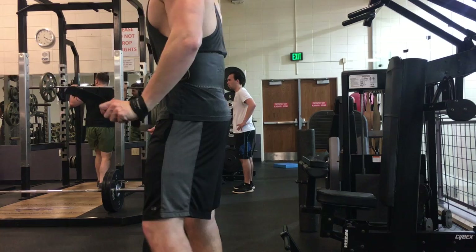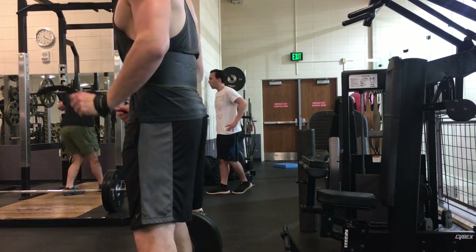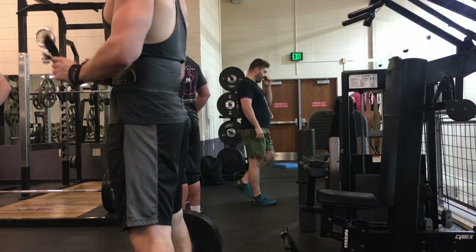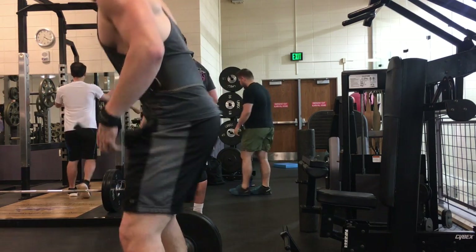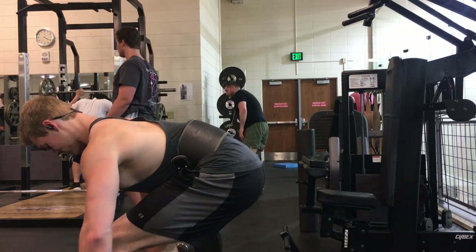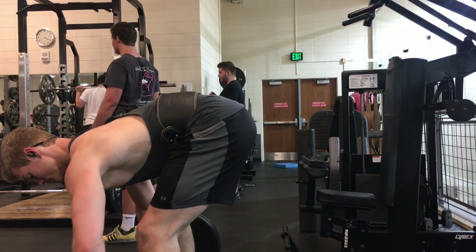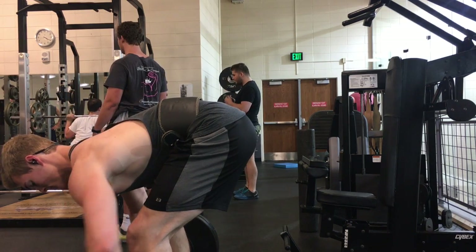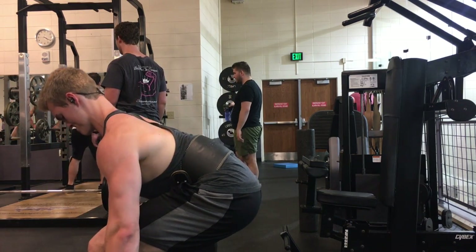That's one of the biggest keys to making progress in the gym. Because if you just go to the gym every day and do the exact same workout every time, sure it'll work for a little bit, but over time you're going to end up wasting time spinning your wheels.